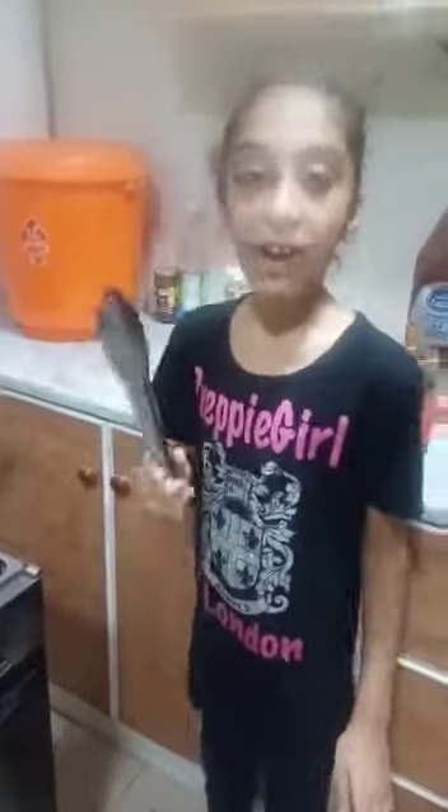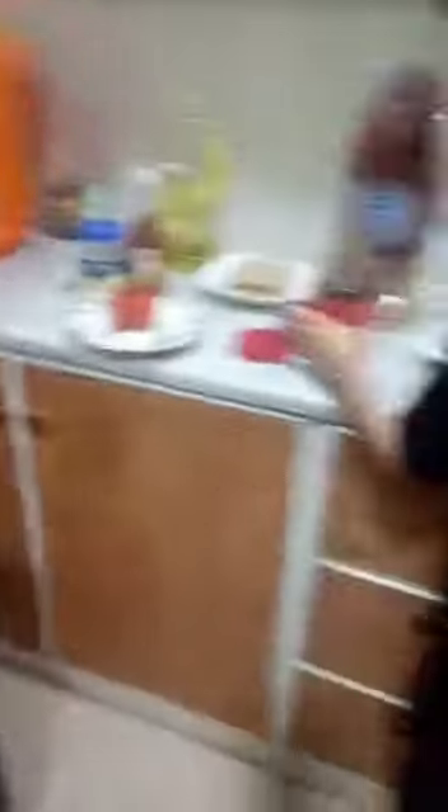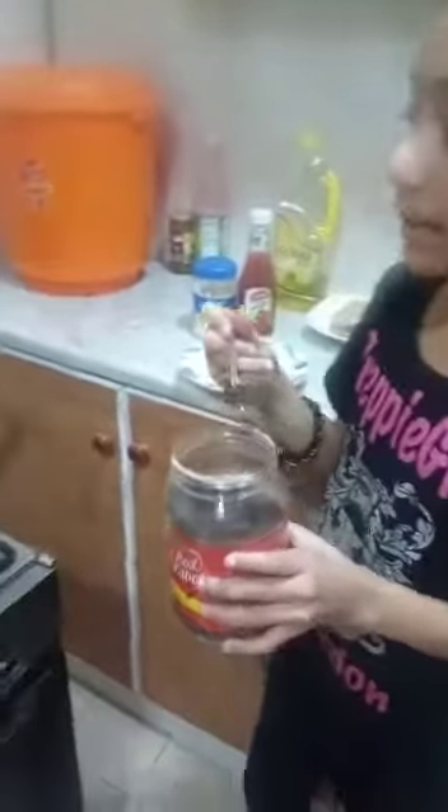And as well, I am taking some help from my mother in frying items. Now I am frying this shami kebab. And now I am going to put one spoon of powder in the milk.